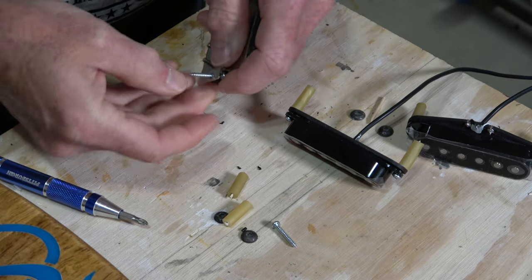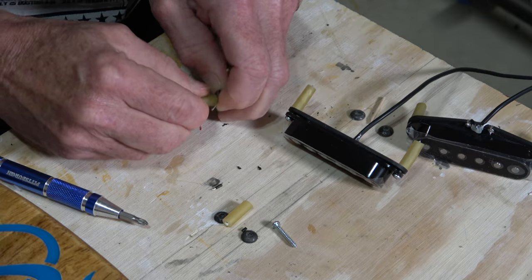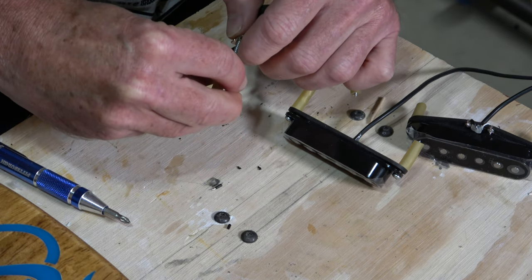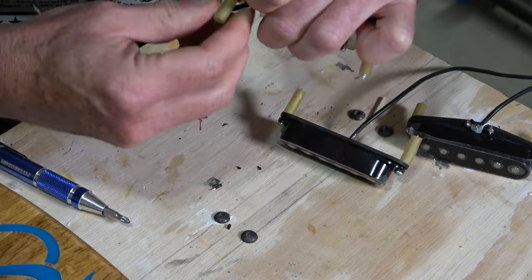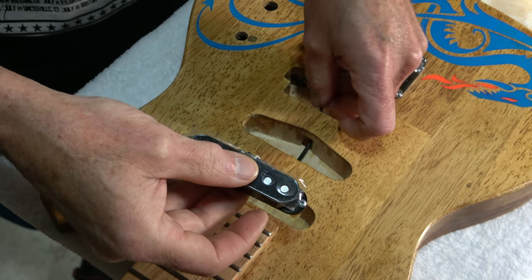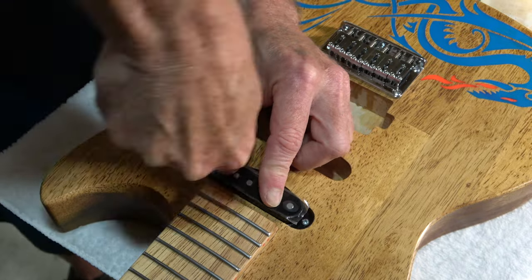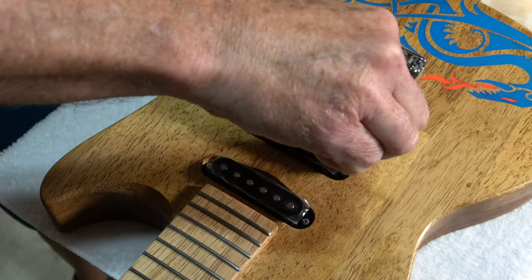It also helps to make sure that the tip of the screw is extending out past the end of the latex tubing. That way when you install the pickup into the pickup cavity, it's easy to locate the screws into the pilot holes, which are hard to see because they're blocked by the pickup itself. I'll begin by installing the neck pickup first because I've got to feed the wire through the middle pickup pocket and then through the humbucker pocket down into the control cavity. Then it's just a matter of screwing the pickups down into the pre-drilled pilot holes.